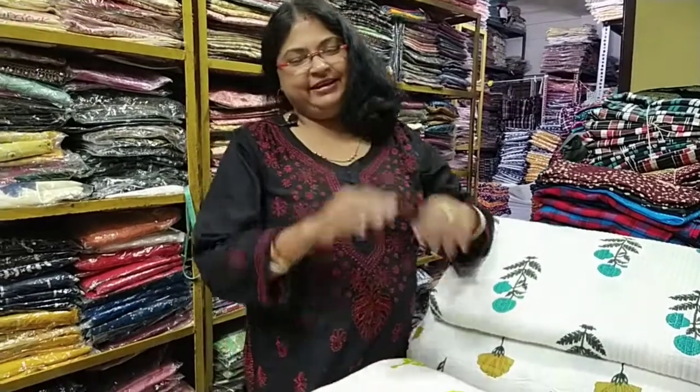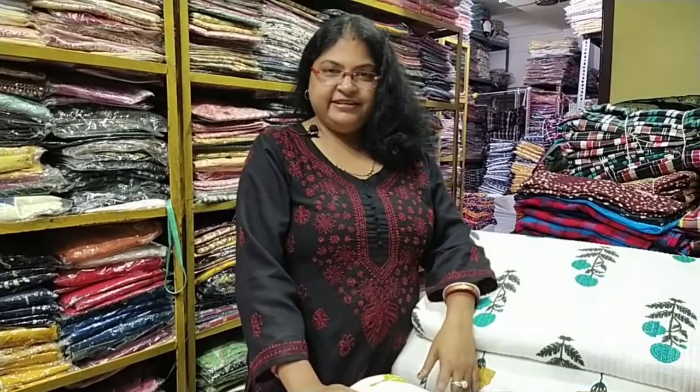Hello and welcome to Mahini Textile. Mahini Textile is a good one.